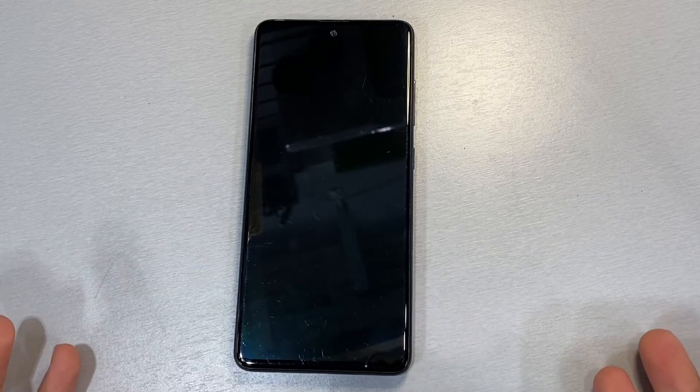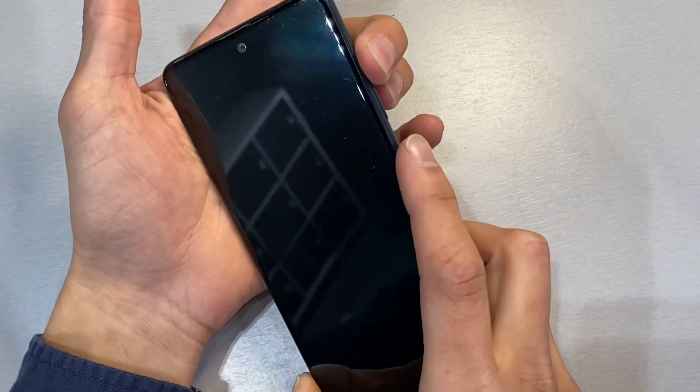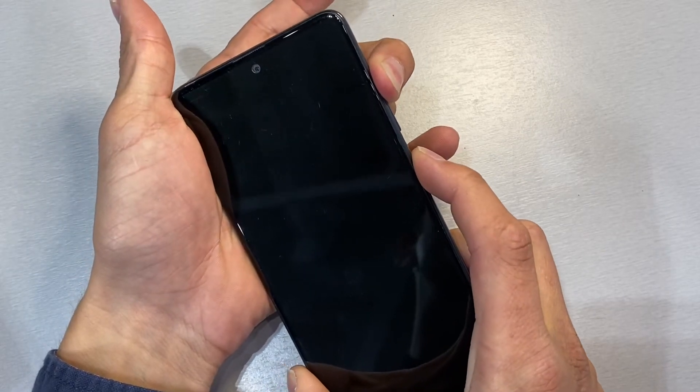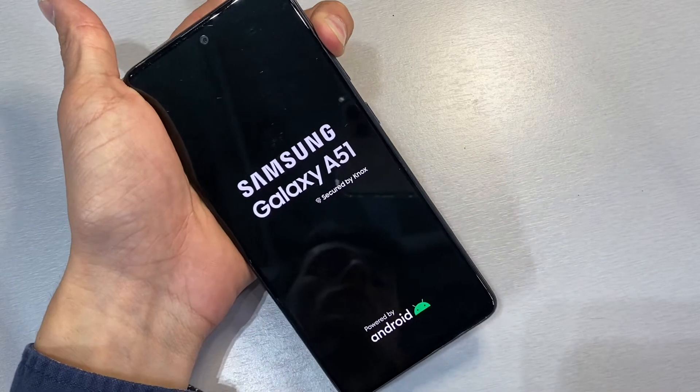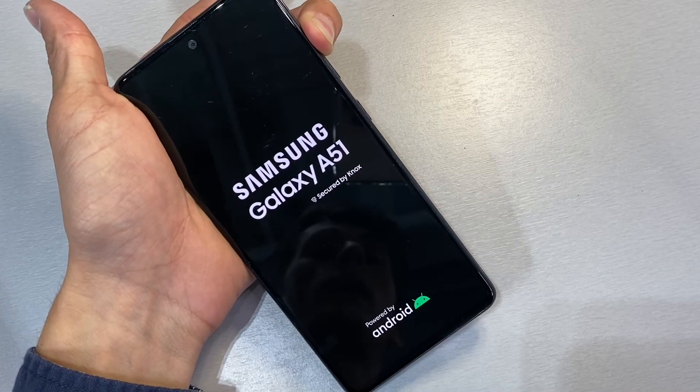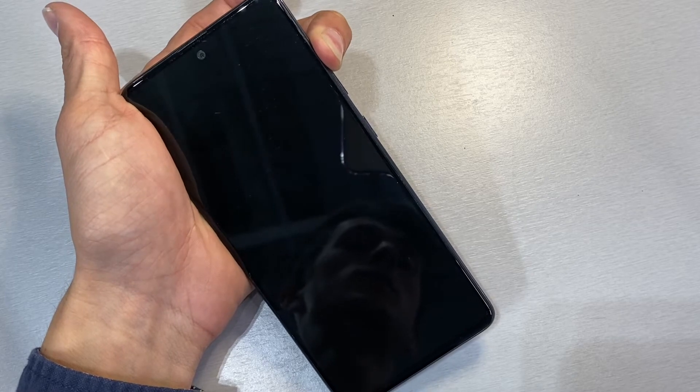The first step is to power off your device. With your device powered off, press and hold the volume up and the power button both at the same time. You can go ahead and release the power button once the Samsung logo comes up, and keep holding the volume up button until we get to the next screen.